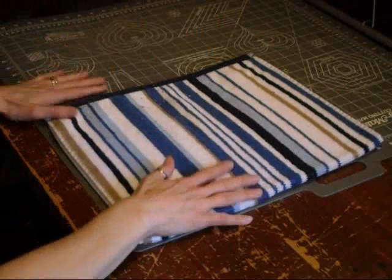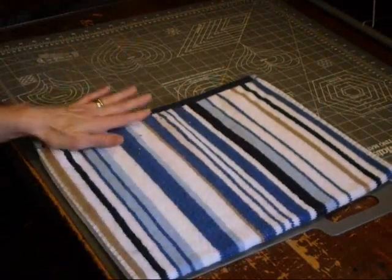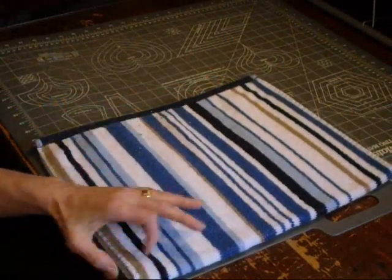What you do first is you take your hand towel, fold it in half, and cut it right in half.